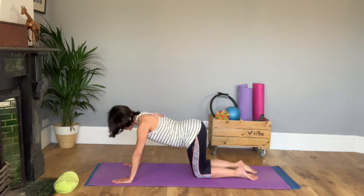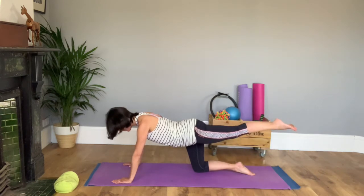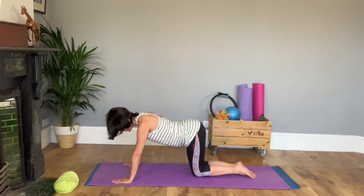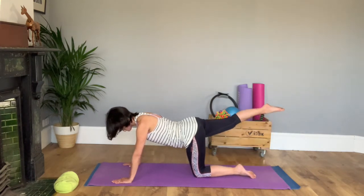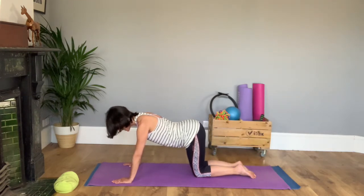And as you swap feet, absolutely nothing else should move. So if there was a glass of champagne balanced on your bottom, it wouldn't fall off when you swap. Keeping that champagne steady should make you feel like you have to think about your abdominals when you swap sides.